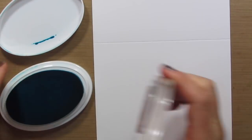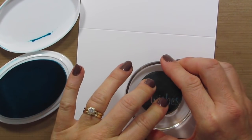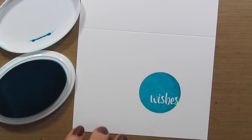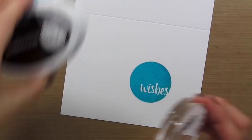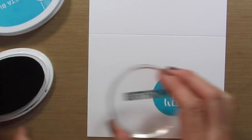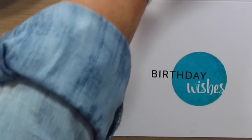We're just going to make a really quick, simple card because you guys have lots of work to do — there's tons of inspiration on this blog hop. I am stamping the wishes. I'm going to grab midnight and we'll stamp birthday. And I think we'll grab this little heart.